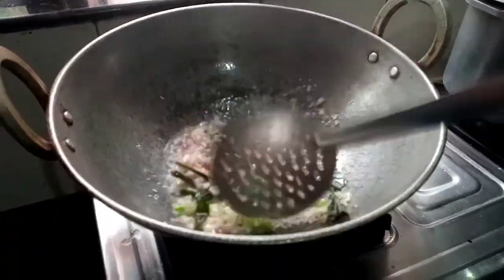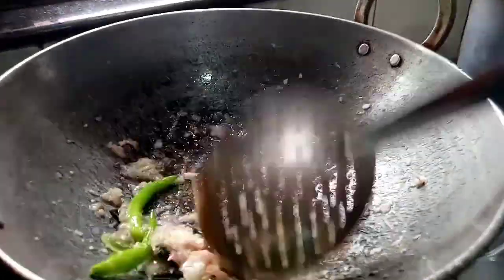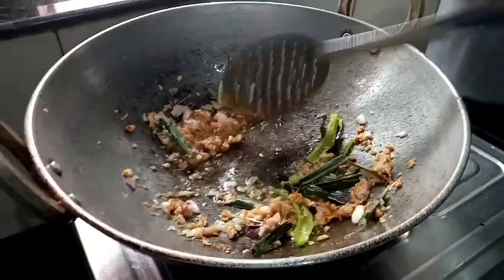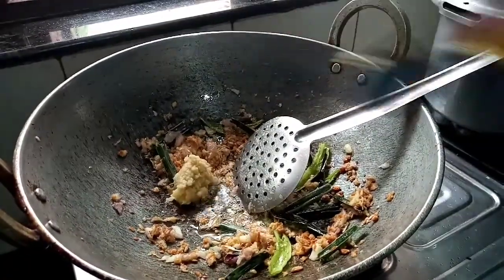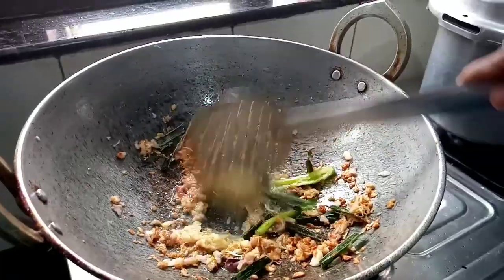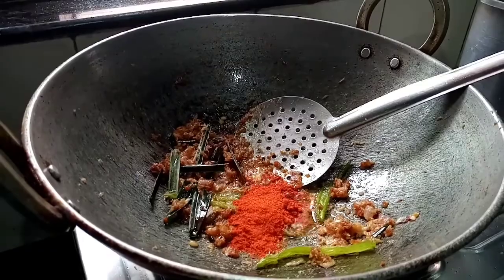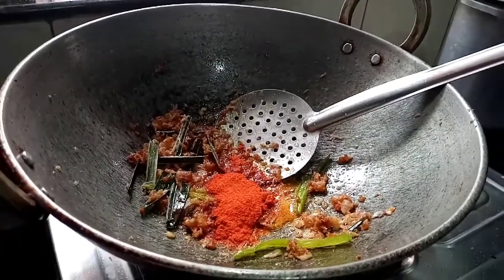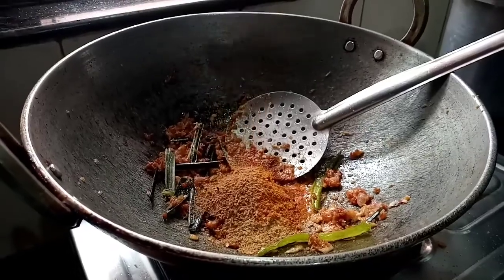I will add the green onion. Add 1 teaspoon of brown onion and 1 teaspoon of green onion.